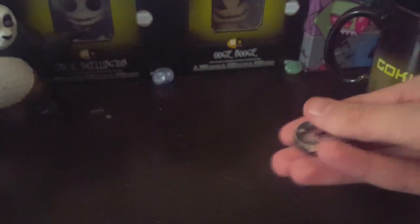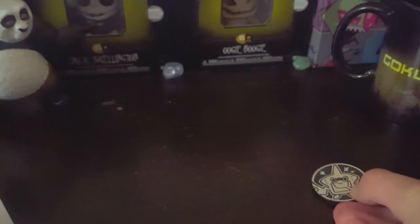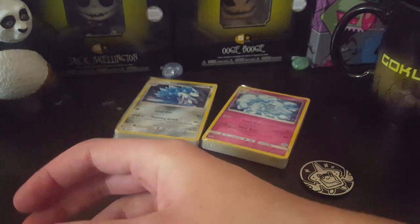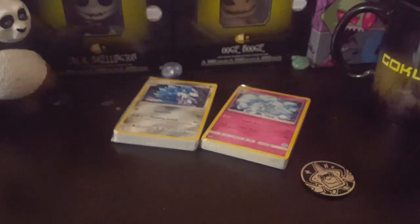Here is the little chip that it comes with. Ninetales, Sandslash — it comes with all of this and all of this and that. It comes with all of that.